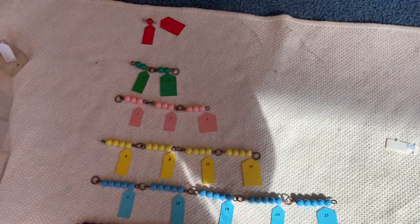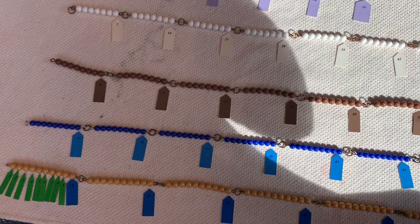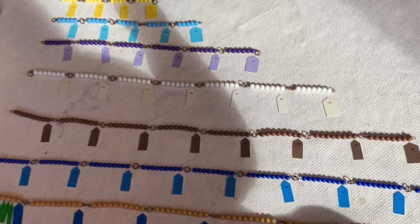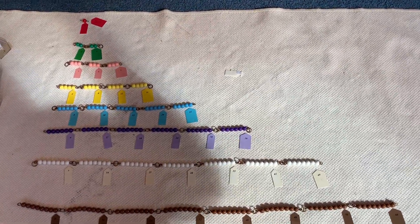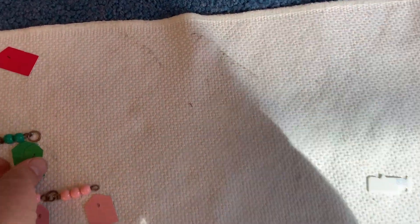Hello friends! I am videotaping the squaring chains with all the tickets already on. This is what it looks like when they're all finished. So here I'm going to show you how we do this. I'm going to take these away.